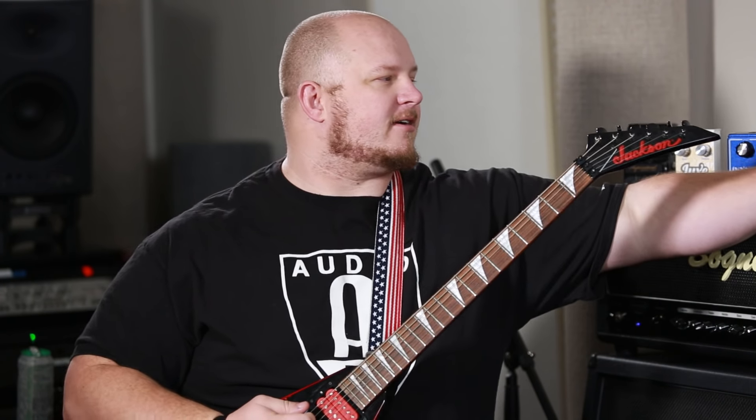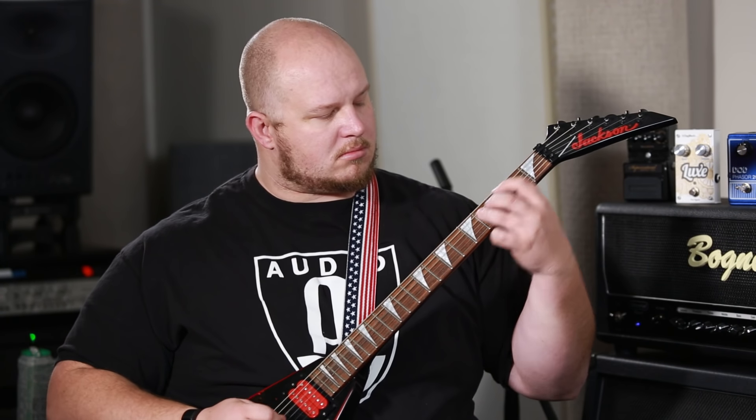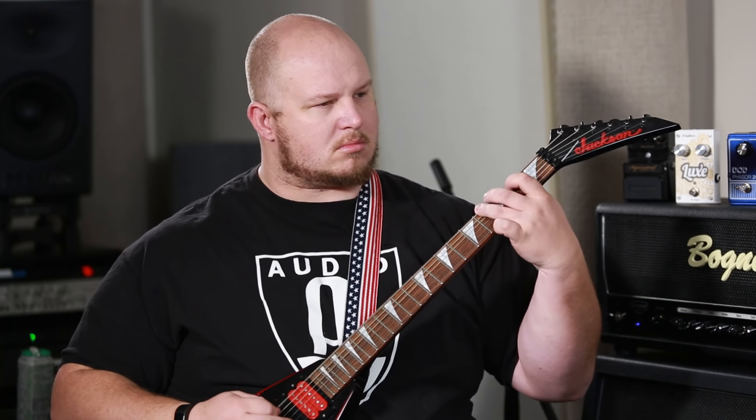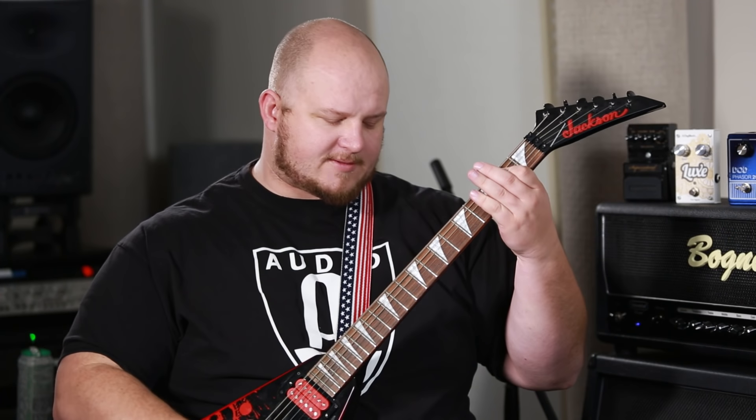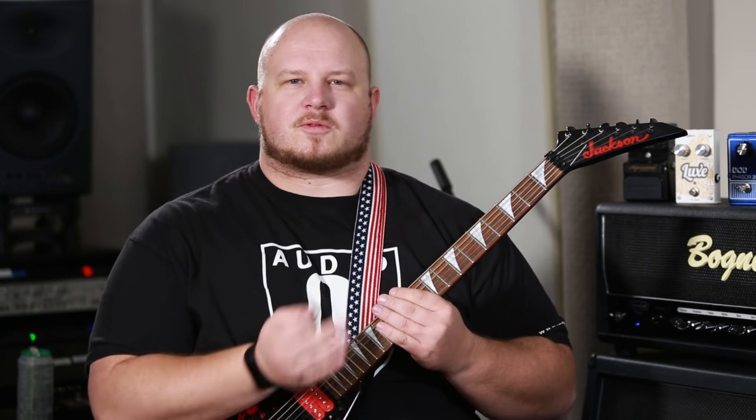There's one final setting on here that is a bit of a blend — it gives you kind of a harmonic synthesizer sound. That's a really cool setting. I hear that a lot in modern music.